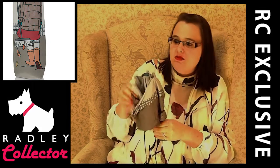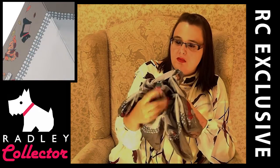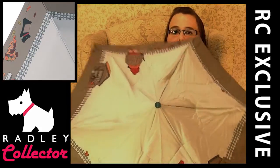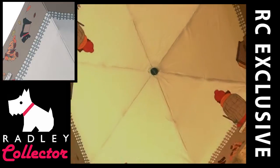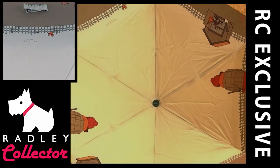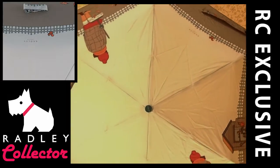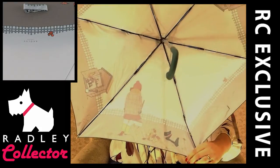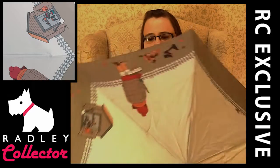I'll try and show you as much as I can on the camera. We have the words Radley London on the tip in that peacock blue again. This is a telescopic umbrella. The design is on both sides of the umbrella — it's doubled up. I'll show you the other side as well because you never get to see the insides unless you go and have a look. That's the inside of the umbrella — it feels nice. I think these are polyester. It is a nice brolly.